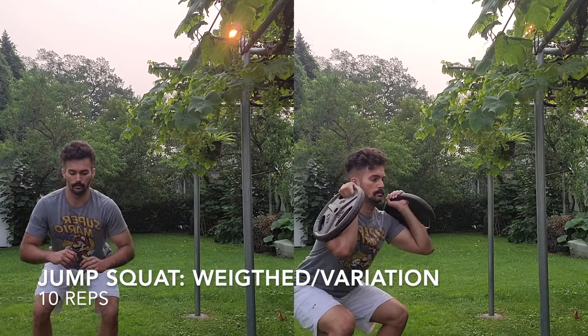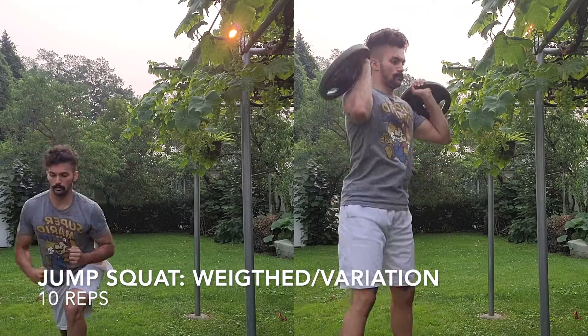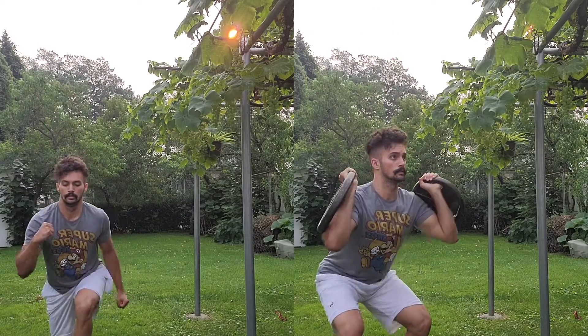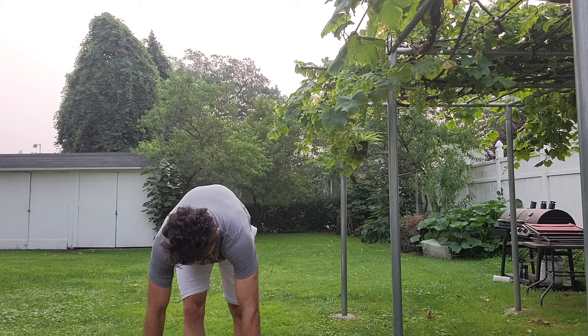Starting off this five-round circuit with a weighted jump squat, or you can do some sort of jump squat variation — like I'm doing here with a split lunge into a jump squat. So either weighted, non-weighted, or some sort of explosive variation.